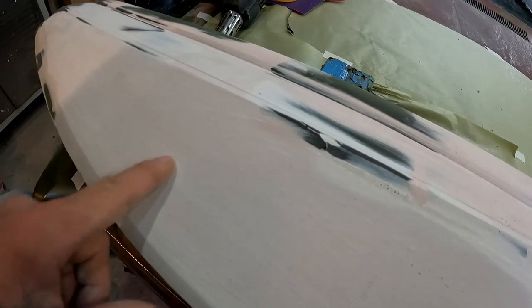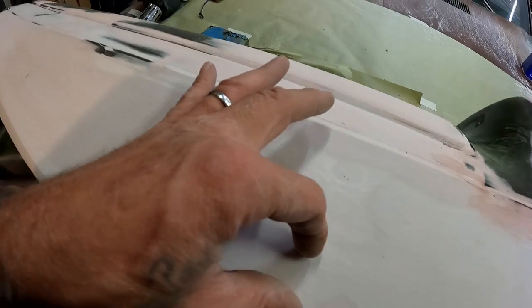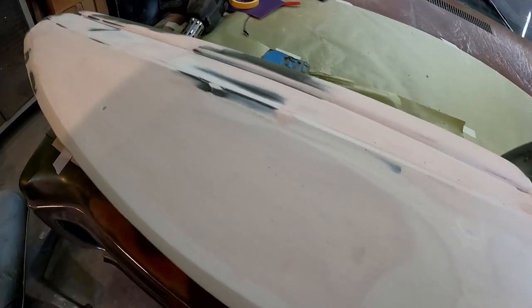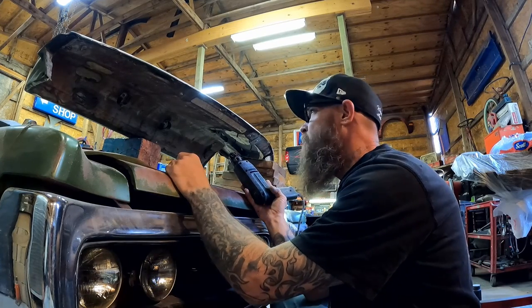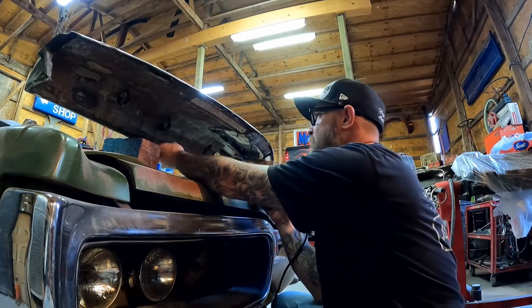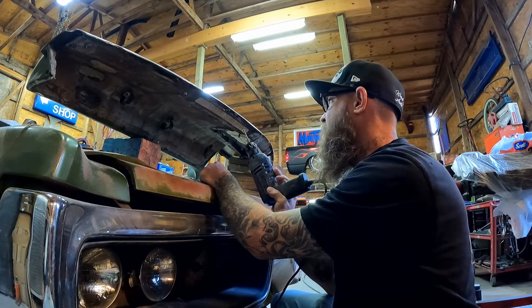Here's the thing — if we did accidentally get outside of our range, where our vent's going to be, it's not the end of the world. You just go back and patch up some more filler. It'll cause a little more work, so we want to be careful of that. Now that I've got the two mounting holes, I'm going to start on the vent itself.